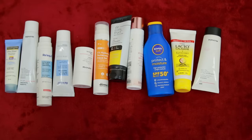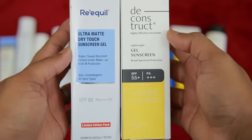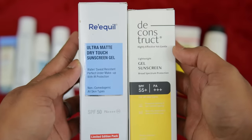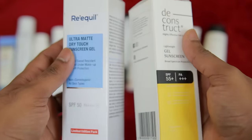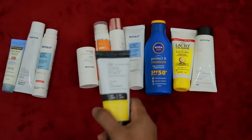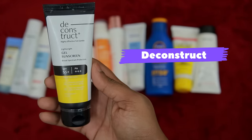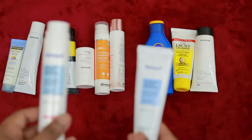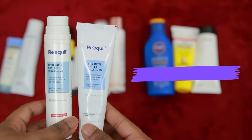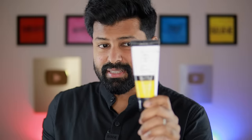For this video, I have shortlisted two sunscreens I've been using for one year. These two sunscreens will suit oily skin with an oil-free look and no white casting. The two sunscreens are the Deconstruct brand Light White Gel Sunscreen SPF 55++ PA++++ and the Reqool brand Ultra Matte Dry Touch Sunscreen Gel SPF 50 PA++++. The Deconstruct sunscreen is not just for oily skin - it can also be used for normal to dry skin.